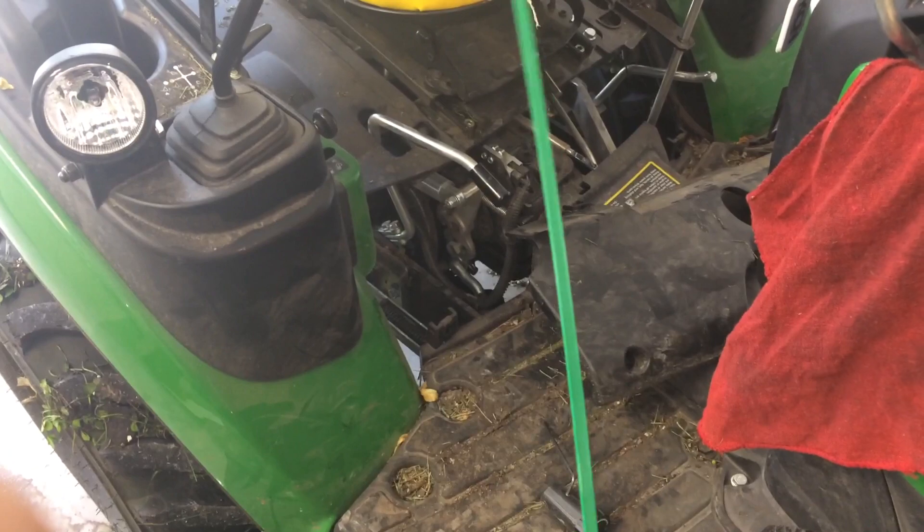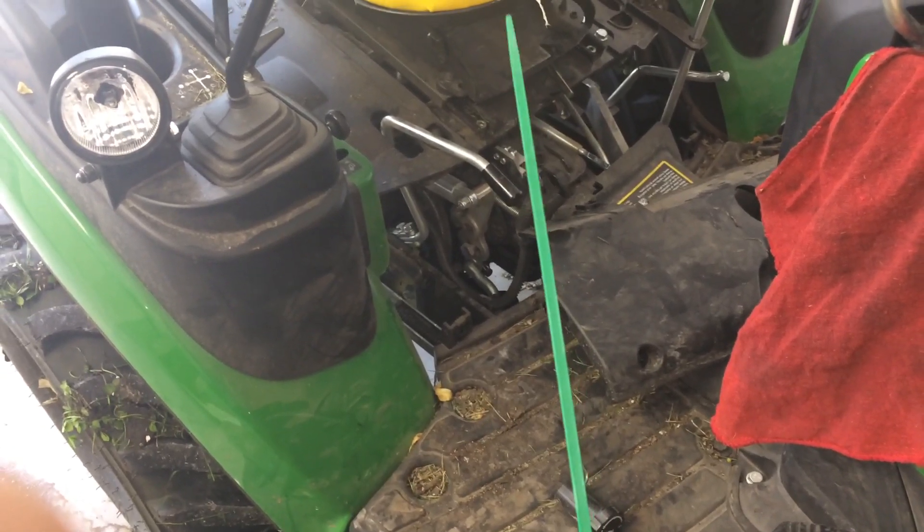Just take a zip tie, wrap it around the switch, hold it shut permanently. That's all you gotta do to defeat this.